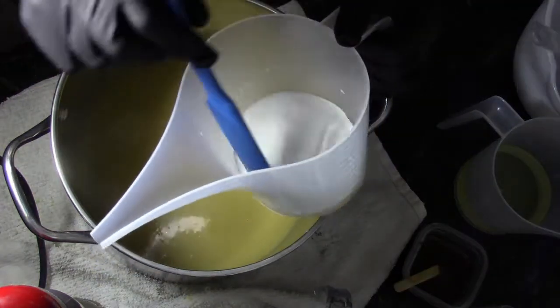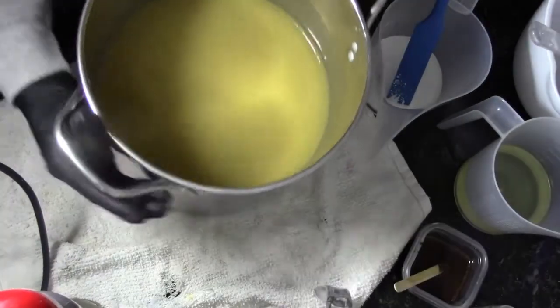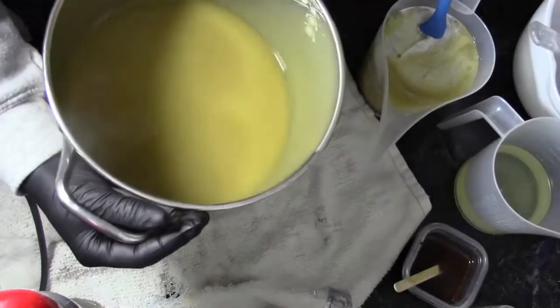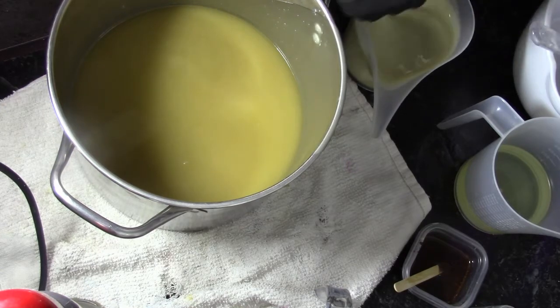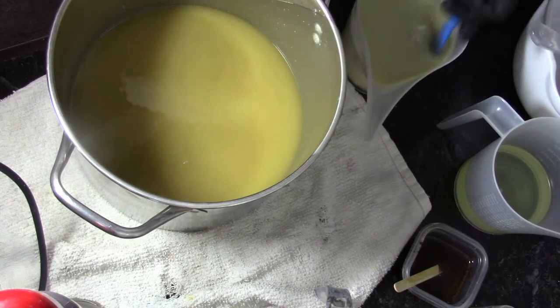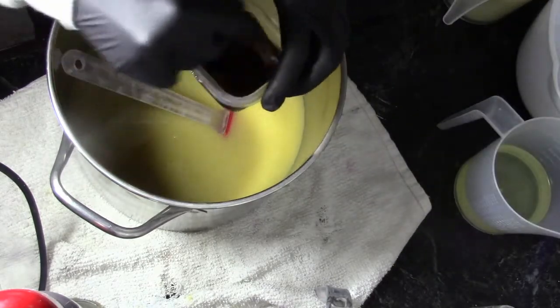In this pitcher I have some titanium dioxide dissolved in some water. I'll pour some of this off — this will be for the top. I'm pouring that off before I add my fragrance oil because I know that this fragrance oil will discolor. I'm going to stir this in real quick with my spatula. Because titanium dioxide does accelerate, I will stick blend this in a minute.